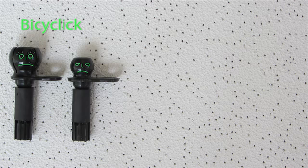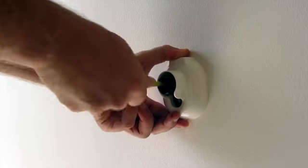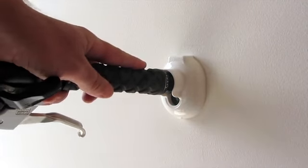To make Bicyclic complete, we've designed ClickBase. Attach ClickBase to any wall and create a cool storage place for your bike.